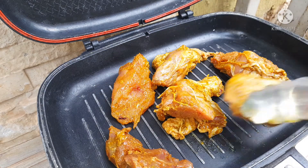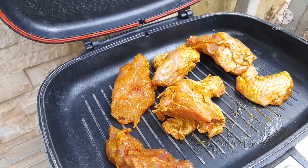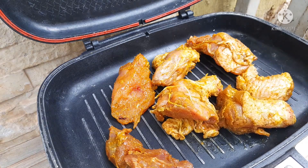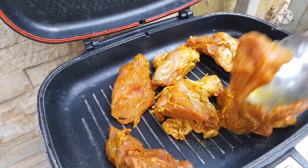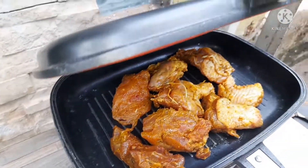If you have any comments, just leave them below and I'll reply to all of them. I'm going to have my chicken with fries — you can have yours with fries, mashed potatoes, or plantain.